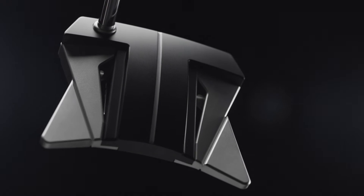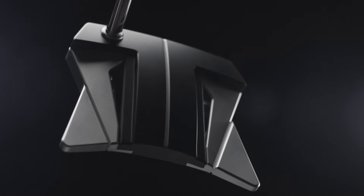The bigger the wings on the back corners, the more MOI. So the balance between the aluminum and the stainless sits perfect, but we've maximized the corner weights and the back weights to be the most extreme.